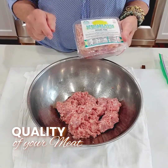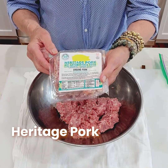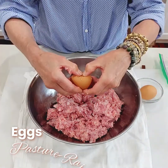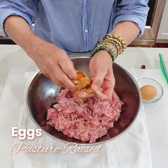The quality of your meat does make a difference, and I'm using Heritage Pork, no antibiotics, pasture-raised from Cook's Venture. I'm going to add eggs — I like pasture-raised eggs. You can tell the difference in the egg yolks.